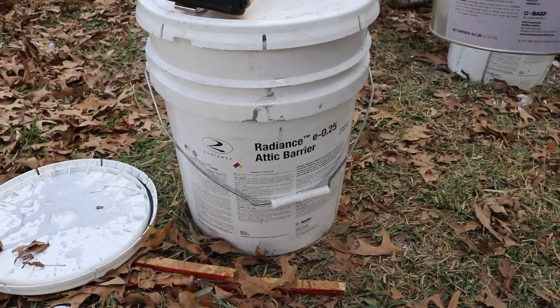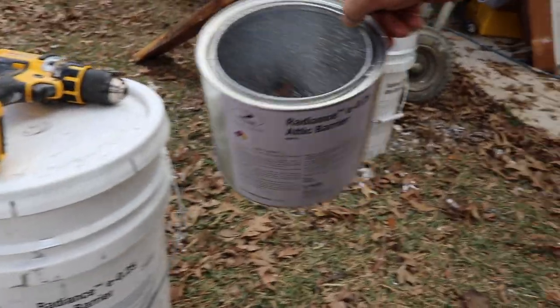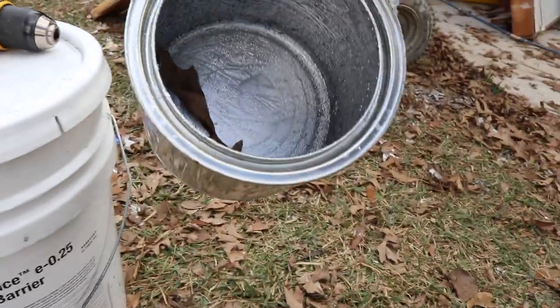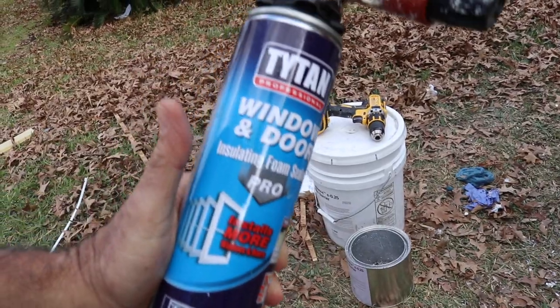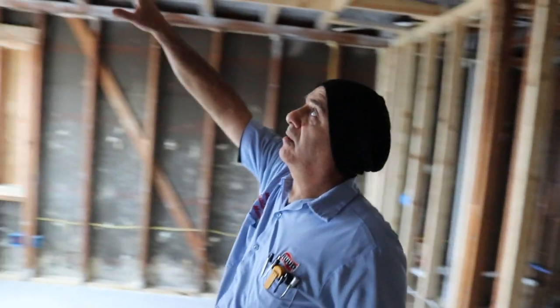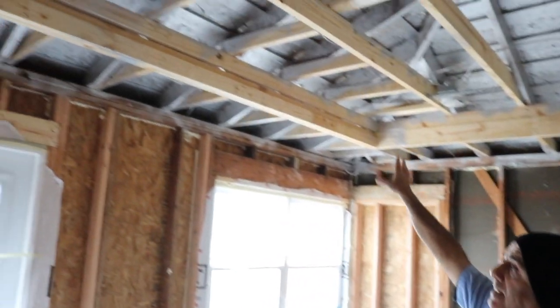The radiant barrier is the first step that we did. We used powderized aluminum with a water-based adhesive, and that's been sprayed straight on. The next thing we did is seal all the cracks with foam before foaming the wall so that nothing spills out.